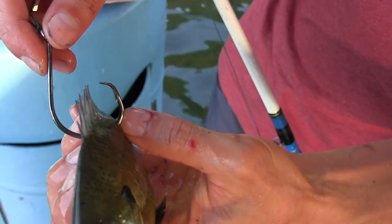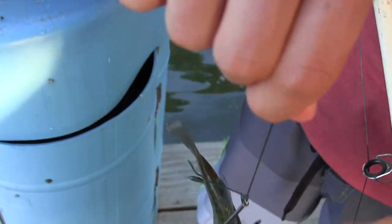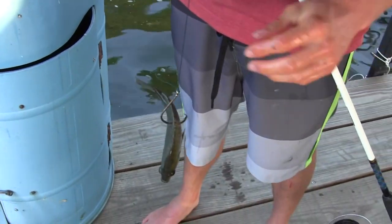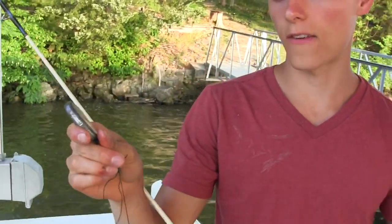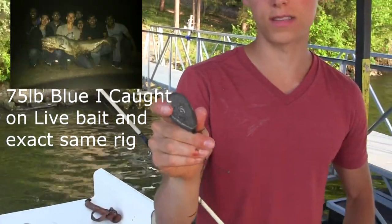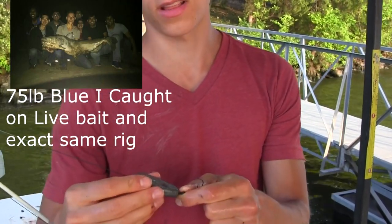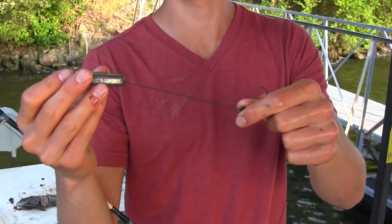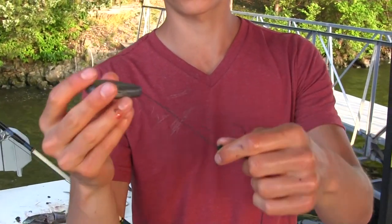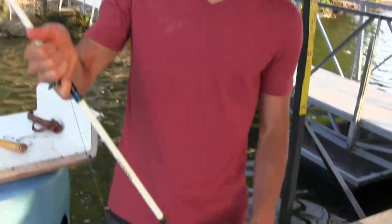Usually I use an 8-aught circle hook for live bluegill; if they're bigger I'll go up to a 10-aught circle hook. I'm using 100 pound braid — anything over 50 pound braid is plenty. I have a two-foot leader to a swivel, and then a six-ounce sinker. For rivers I'm using six to ten ounces, but in lakes usually three to four ounces. It's a sliding sinker, so when the fish starts to take that bluegill it doesn't feel the extra resistance and is less likely to spit it out.